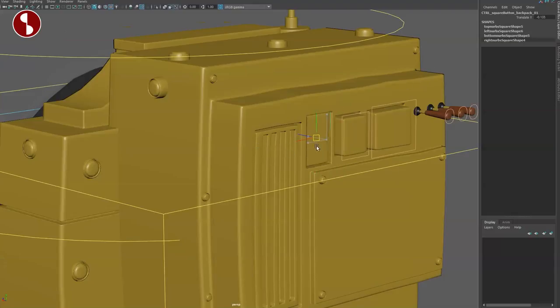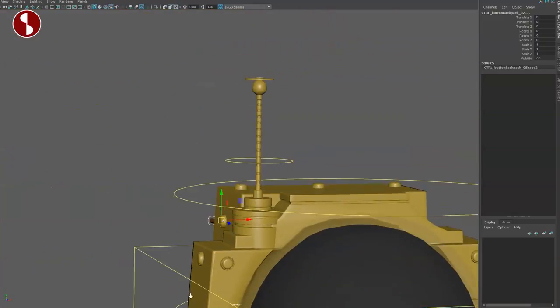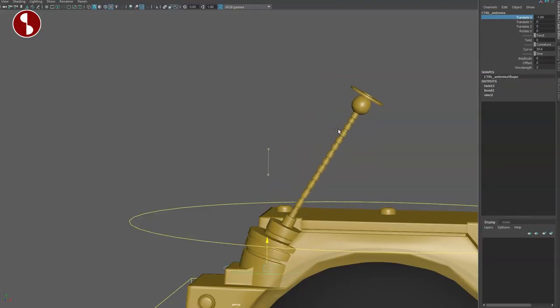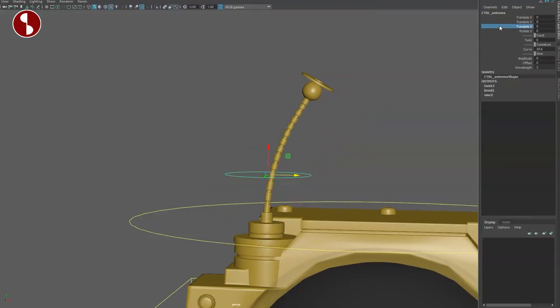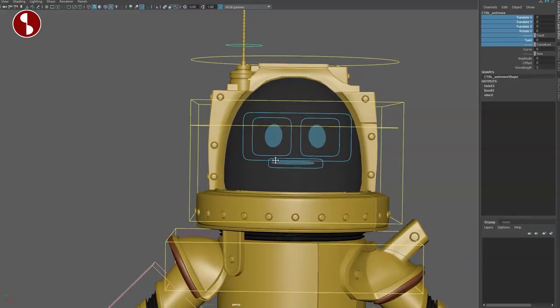On the back you have translate controls so you can push buttons and access all kinds of detail if needed. Up here you have the antenna controllers: you can't rotate them independently but you can twist, add a curve, and move it up and down to change the shape. You have a curve, an amplitude, and an offset — so you can do all kinds of things. I do wish you had an FK or IK version to just rotate it manually, but that's a smaller preference.